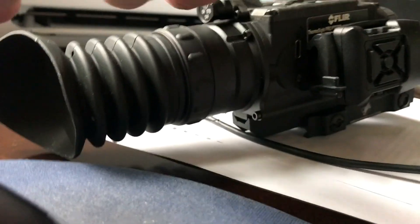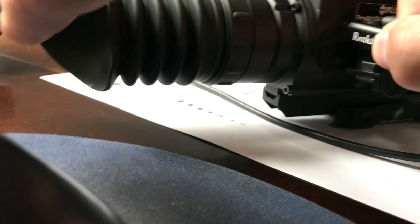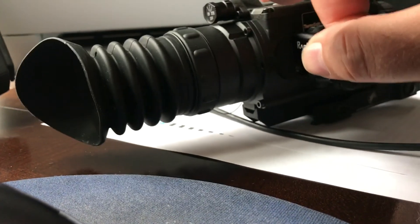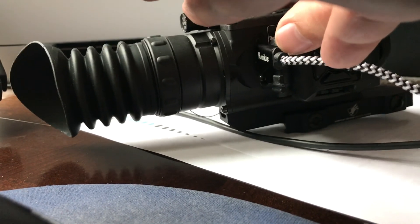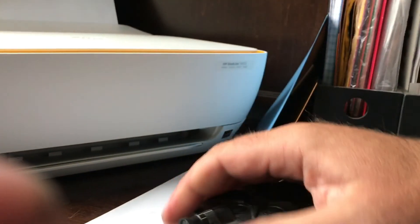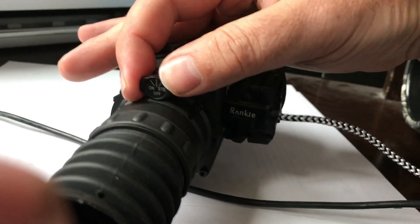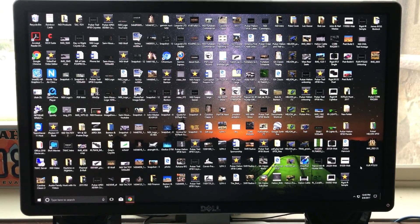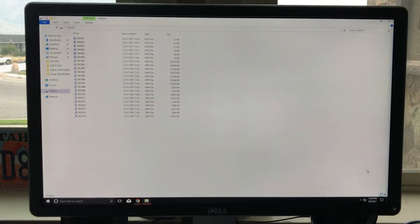All I'm going to do is plug it into the PTS-233 here on the side — a little bit difficult to do while holding the camera at the same time — but all I do is plug it in, turn it to on, pull it out, twist it, and the computer recognizes it.